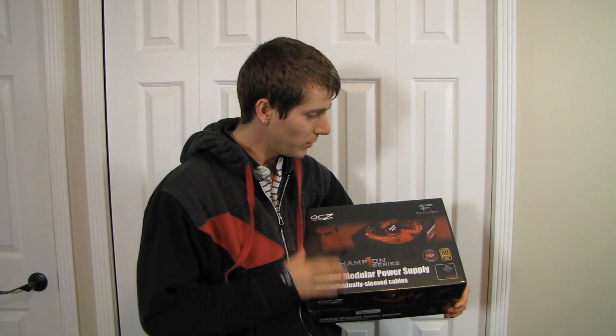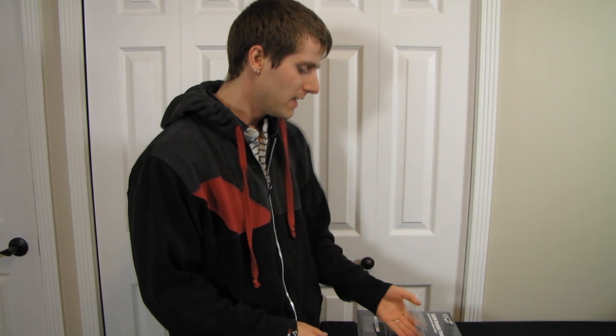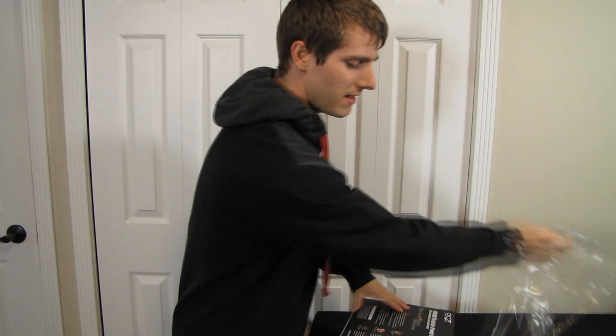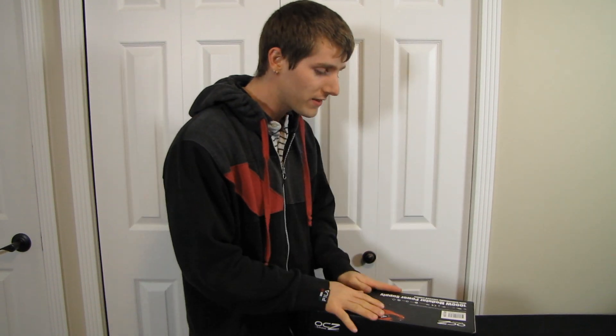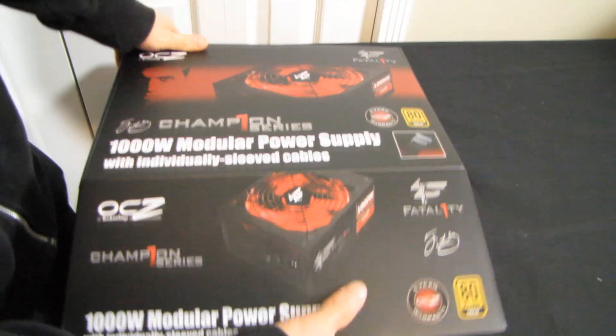Welcome to my unboxing of a legitimately very high-end product with the Jonathan Fatality Wendell branding. We've seen our fair share of Fatality products where the positioning is that they're pretty good but a little expensive for what they deliver, or they don't do anything particularly differently from competitors — like the old Zalman Fatality heatsinks where the Fatality one had a red LED instead of blue and cost significantly more. But this Fatality product is a legitimately awesome product in its own right.